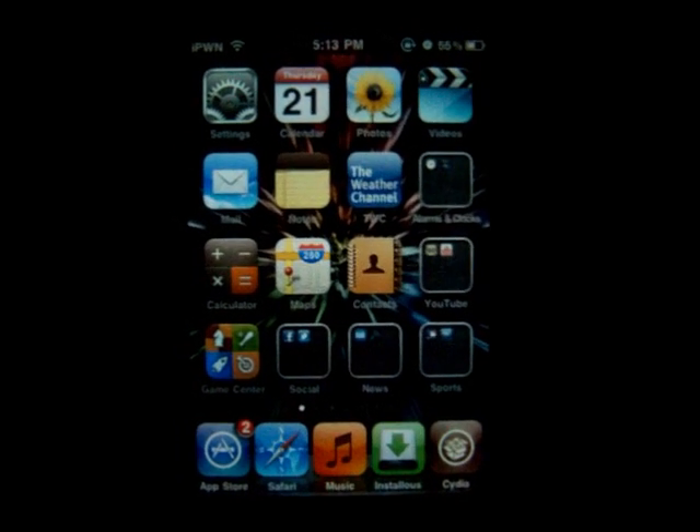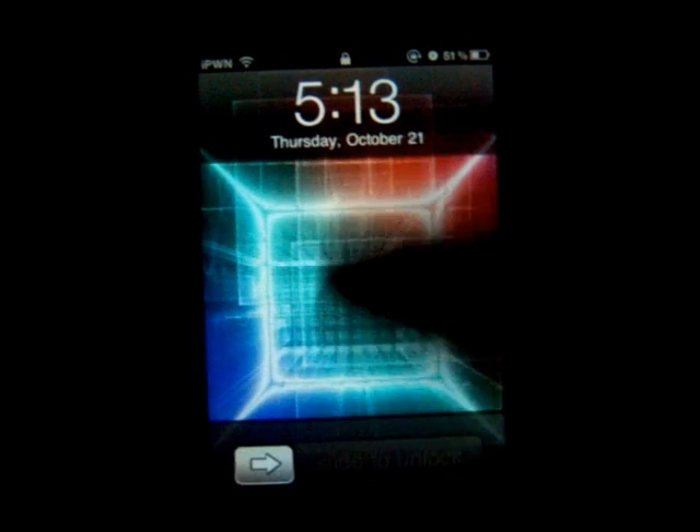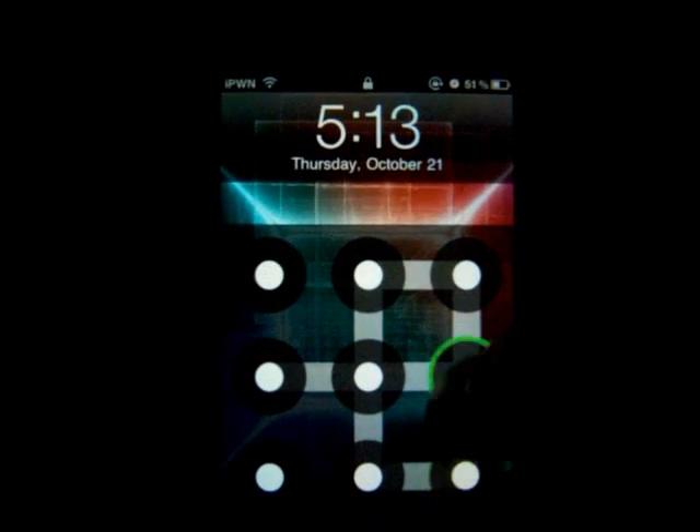Hey guys, new video. I'm going to show you how to get an Android lock for your iPod or iPhone. So this is the Android lock — if you don't know what it is, you basically scroll a pattern like that.